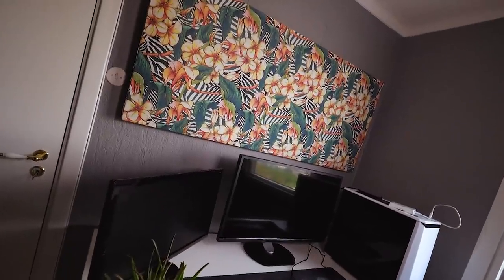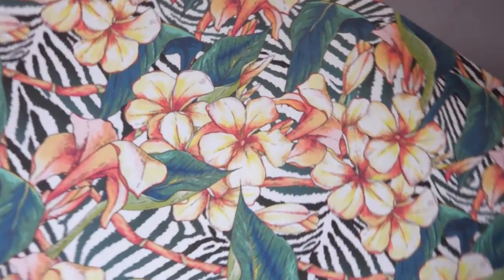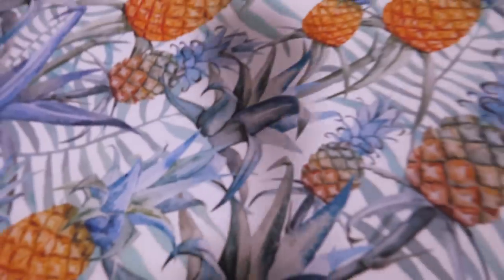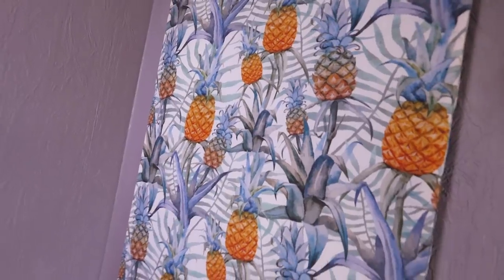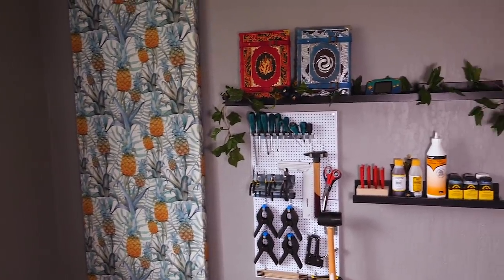Before we take a look at Martina's acoustic panels and take a closer look at mine, I just want to say a big thank you to our Patreons for being there and supporting us. If you want to support us, check the link in the description. Now let's take a look at the final acoustic panels.